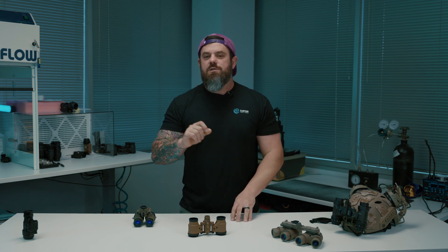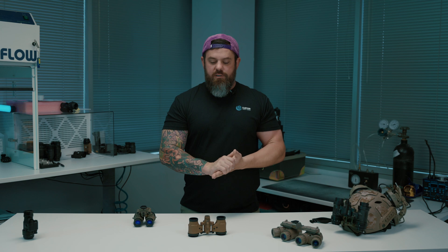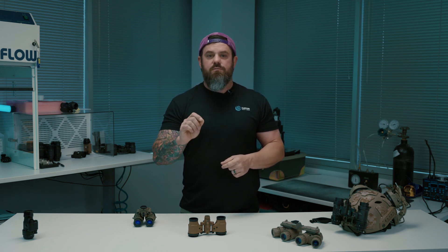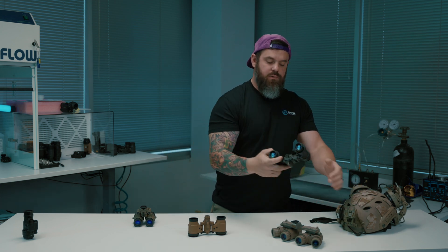What's going on everybody. Today's video should be pretty quick — this is kind of a how-to video. You would not believe how many people reach out to us and say 'I can't get my night vision in focus, everything looks blurry.' We're going to go over how to properly focus your night vision to your eyes and to whatever you want to look at.